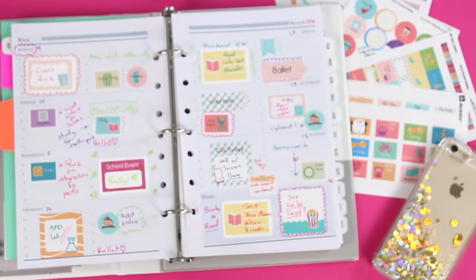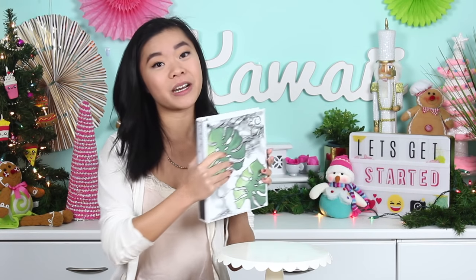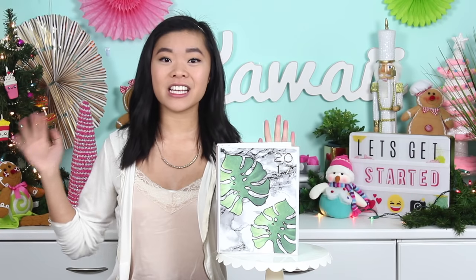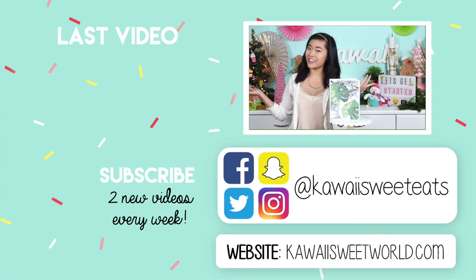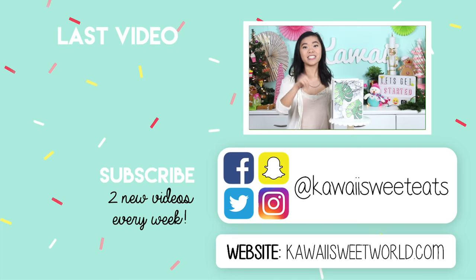Our custom planner is finished and I think it is so cute. I'm really curious to hear which cover you guys like more — do you like the palm leaf one or the bright and colorful hot pink and gold one? I honestly like them both. It is a fantastic way to get organized for a super productive new year. Huge thank you to Avery for sponsoring this video — I always love seeing what products they have and experimenting with them. I hope you guys enjoyed this video. Don't forget to subscribe for lots more videos, follow me on social media at Kawaii Sweet World, and check out my website at kawaisweetworld.com. I'll see you very soon, bye guys!